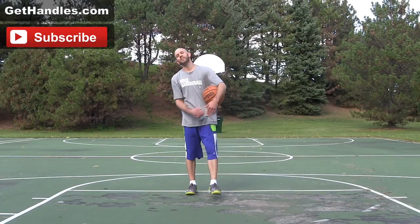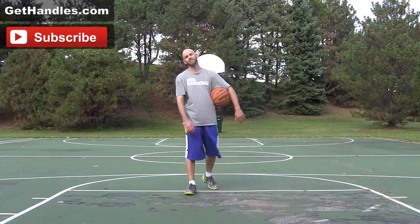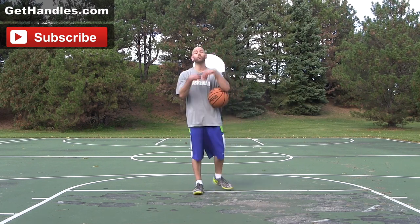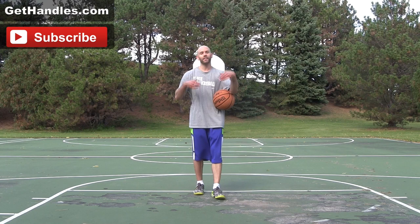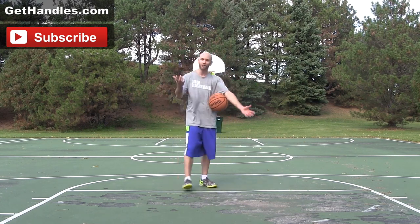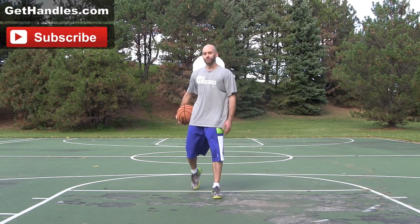Hey, what's up. Coach Jesse Minch, also known as Snake here with GetHandles.com and GetHandles.com slash freestyle. Got a new tutorial for you for another Uncle Drew move. I did one before, got a ton of views on it. I think a lot of people want to learn some more of these moves because they're pretty sick moves. They're kind of street ball, but they're legal. So let's get into how to do it.